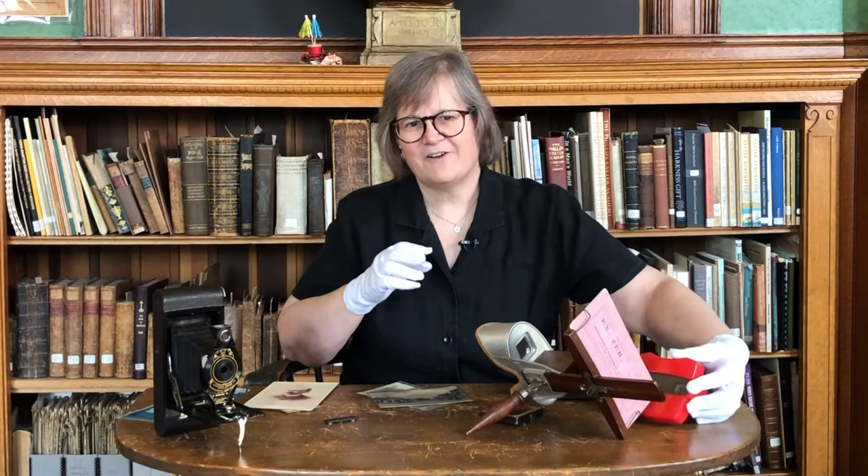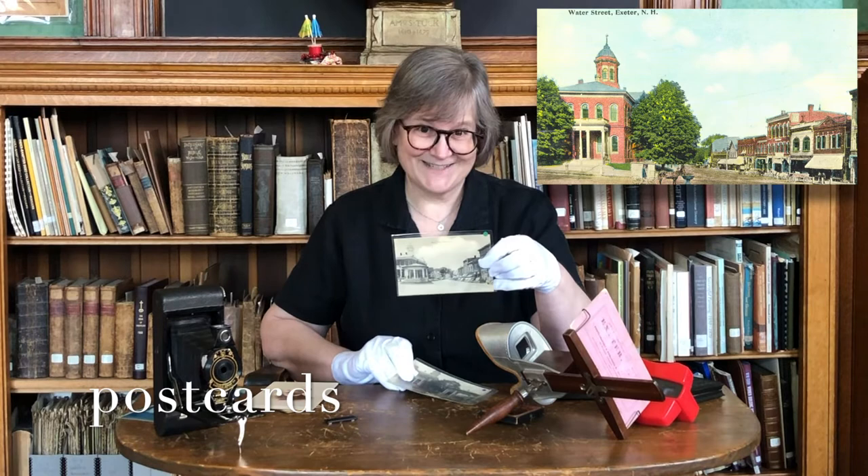Photography was also very popular when the postcard craze hit in the early 20th century. Happily for historians, most popular cards featured images of local scenes — we use these all the time.